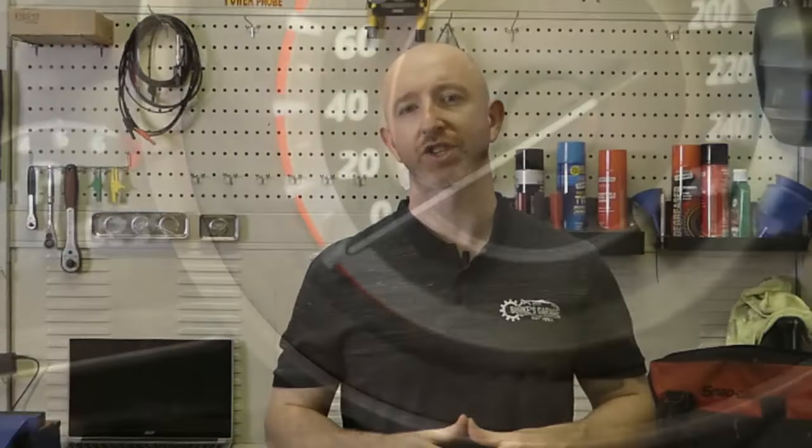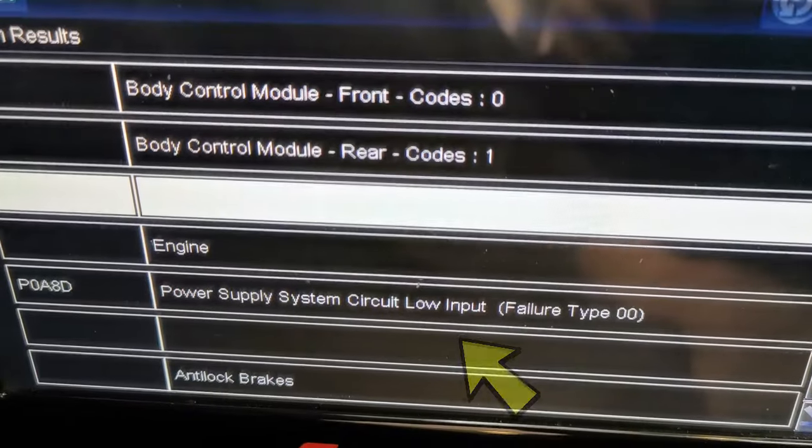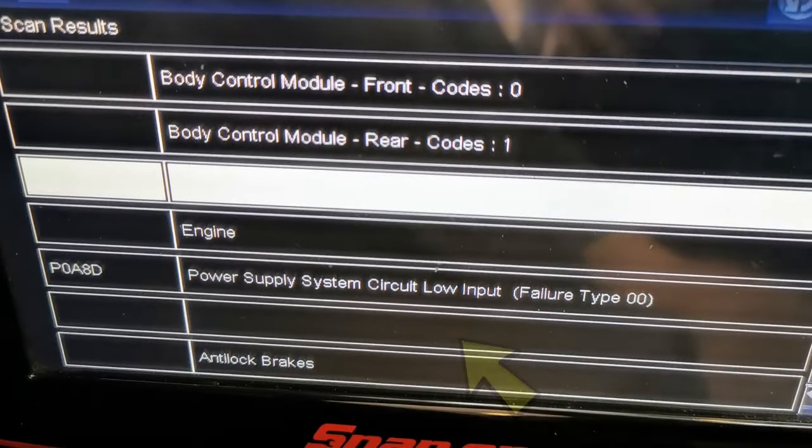The obvious sign the i-stop is deactivated is the amber i-stop warning light flashing — you'll find it flashing constantly when the system has a failure. It's also going to log a fault code, and when you do a code scan you are going to see a code related to that problem. When you go to fix it, bear in mind there are some other things that can cause a stop-start to disengage.